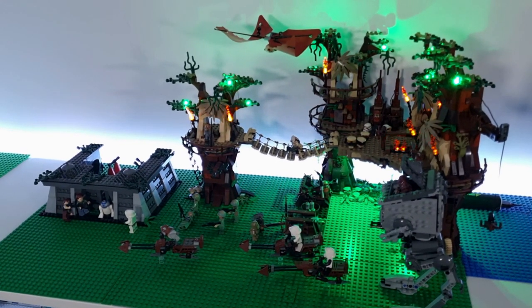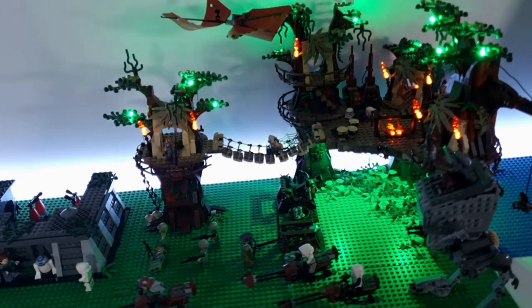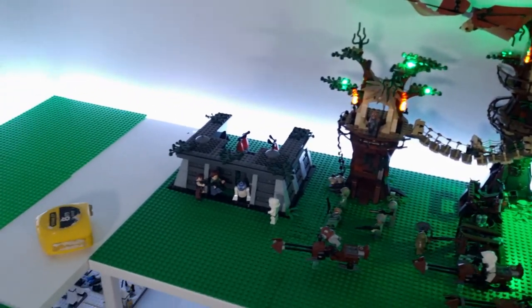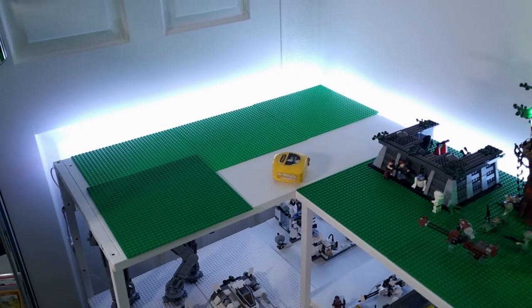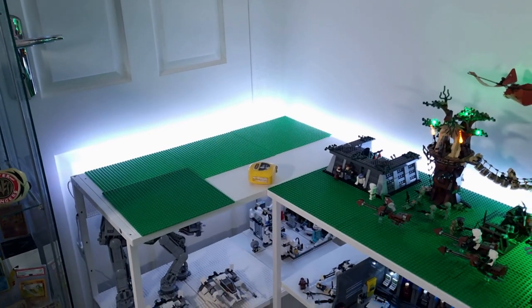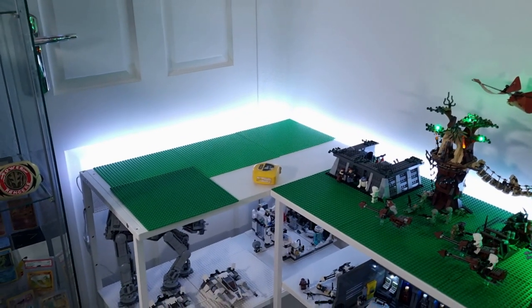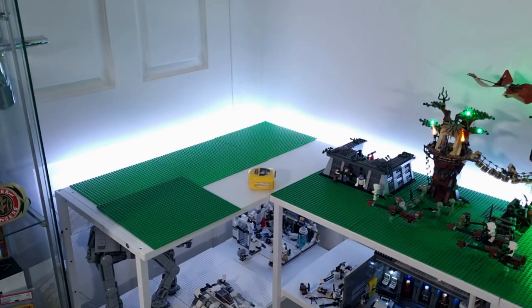The majority of the Ewok Village is pretty much done. I've got the LED lights to go in that set, which looks really cool. In this corner is going to be a Jurassic Park theme — I've got the LEGO Jurassic Park Rampage set, which I'm really excited to build. That looks like an awesome set; if you haven't got it, I recommend you get it. I know it's retired, but you still might be able to get your hands on it.